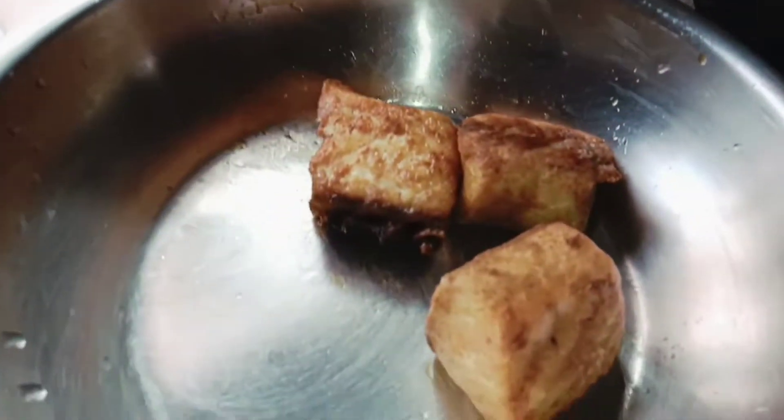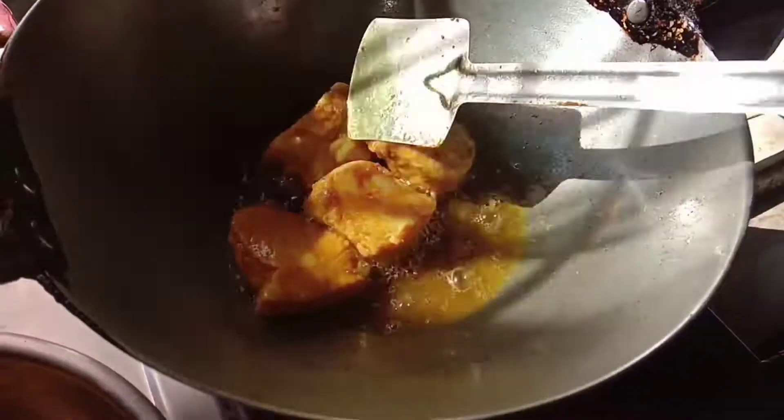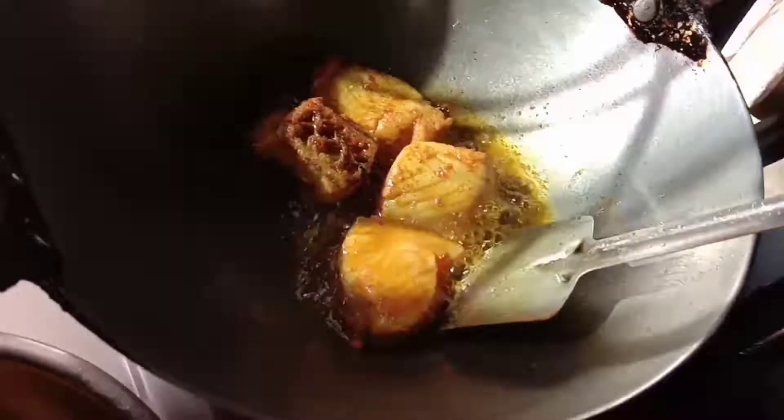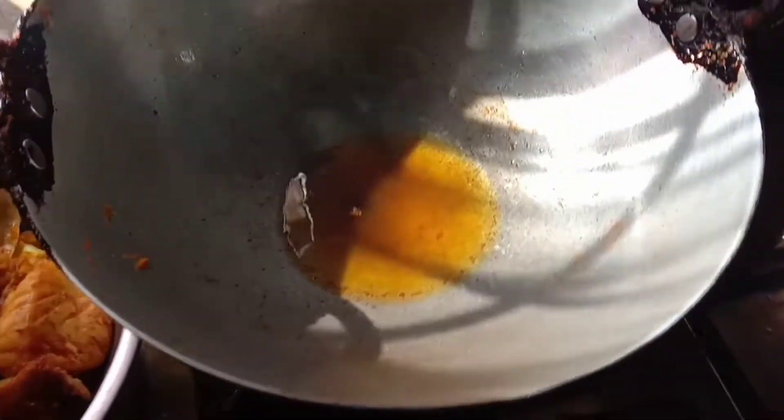I will fry the rice in the pan. The rice is very good. I will fry the rice in the pan.